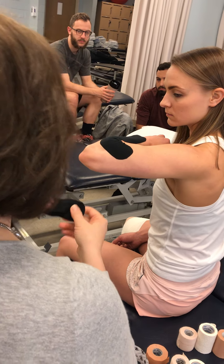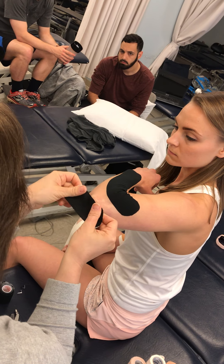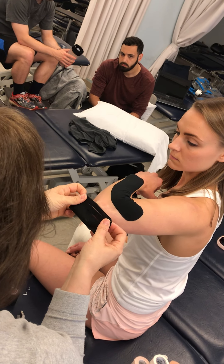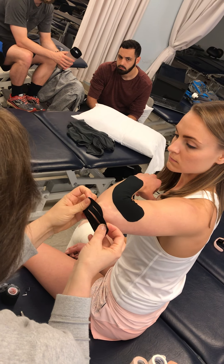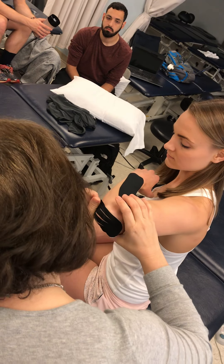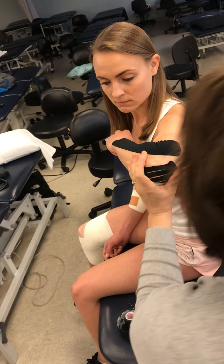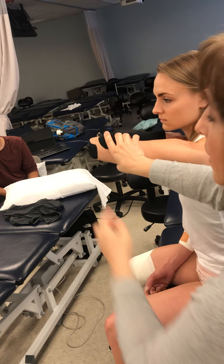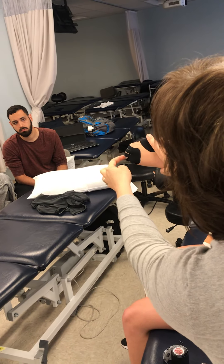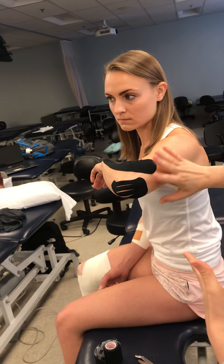This is where you can get a little fancy with the technique. You'll apply 25 to 50 percent tension and want a little space between each strip, then lay down your edges. That web design creates a space correction right there that helps push the fluid up and out. You could do the full spider web if you wanted to cross at the elbow, or you could also do a little donut option.